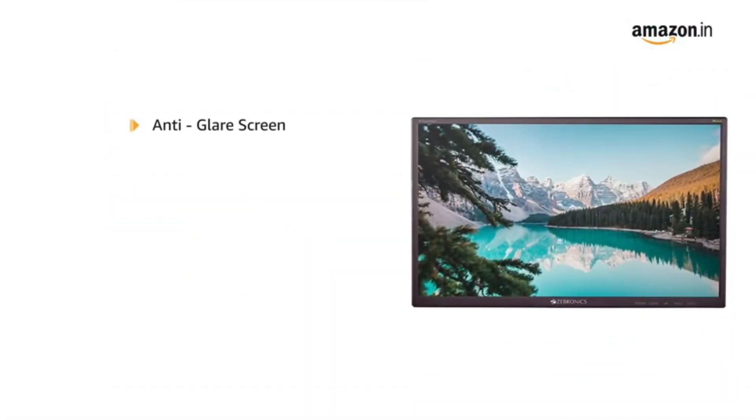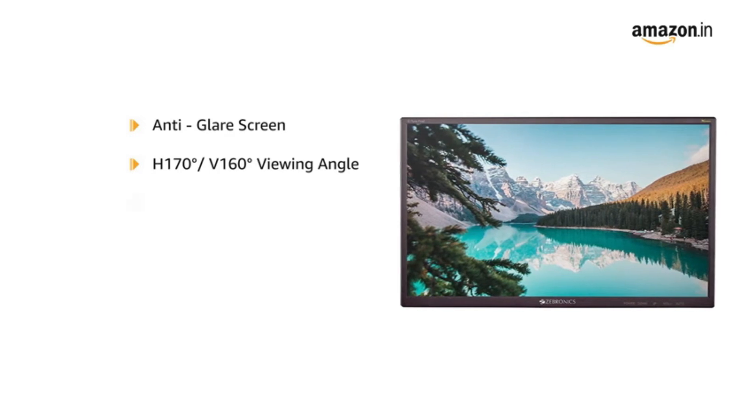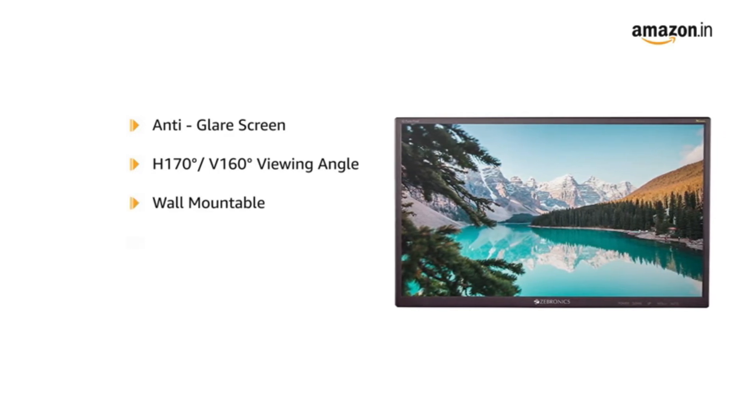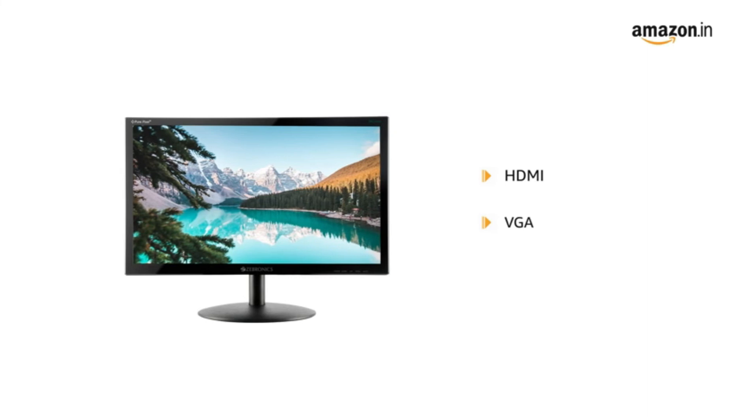This anti-glare screen has a viewing angle of H 170 degrees, V 160 degrees. It's wall mountable with a glossy panel and slim design. It is equipped with HDMI and VGA ports.